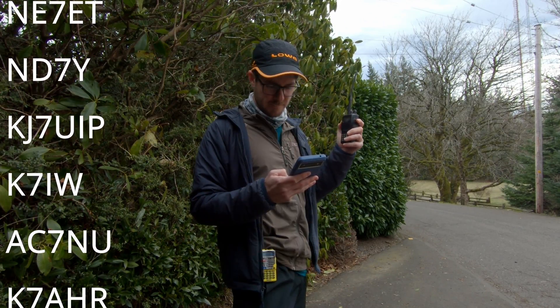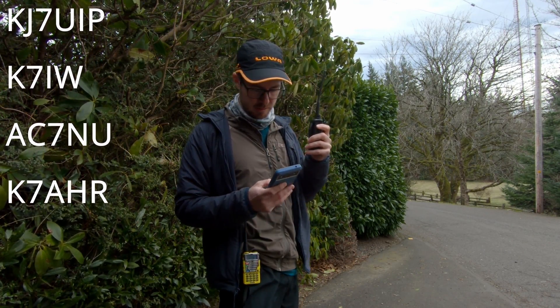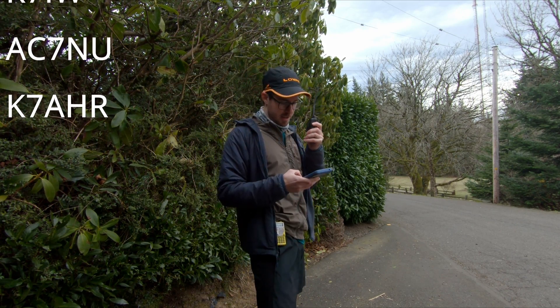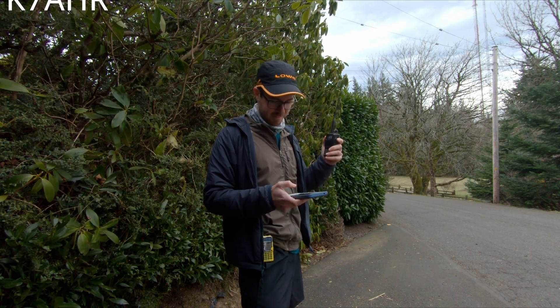K7ATN. November 7 Lima Foxtrot — N7LF, you're 5-5. K7IMA. NR7Y — NR7Y, you're a surprising 5-9 up here. We are shocked all around.